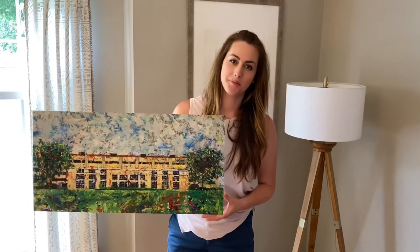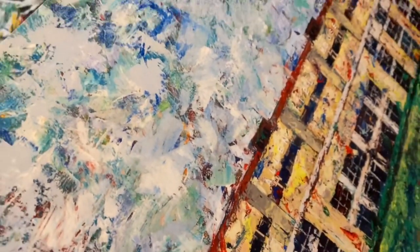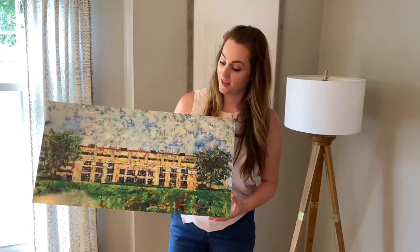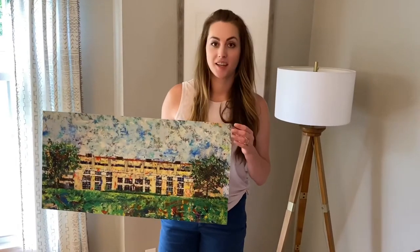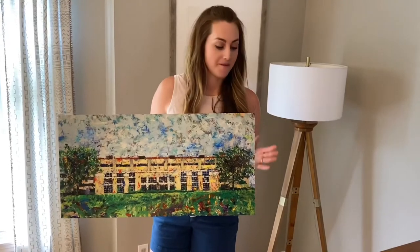This is a metal print preview. Prints on metal are really special — it's not something you see everywhere, and it's something that I am really excited and proud to offer on my site.